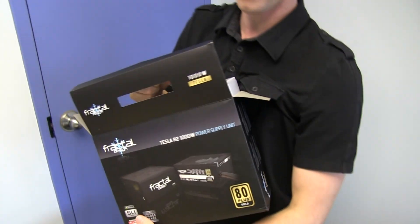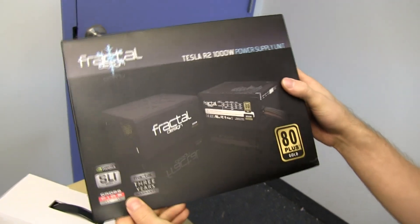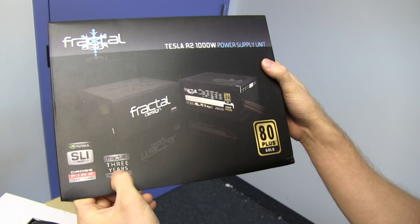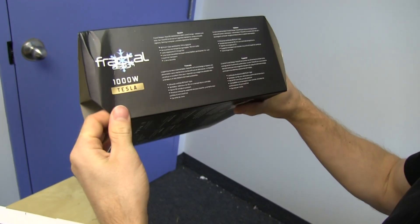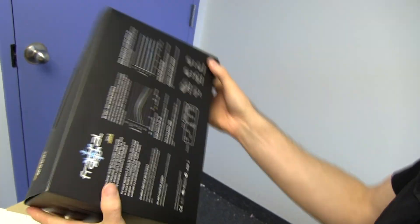The Newton power supplies are 80 plus platinum and are just generally better — longer warranty, all that kind of stuff. But 80 plus gold is still pretty good, and there's a lot to be said for a generally well-built non-modular 80 plus gold power supply. Three year warranty, SLI and Crossfire certified, which is sort of interesting because those certifications do cost money.